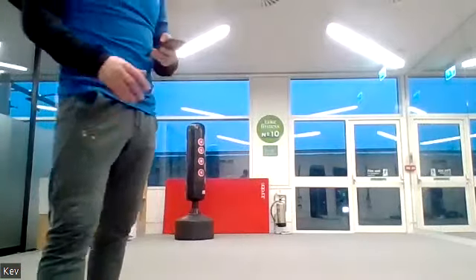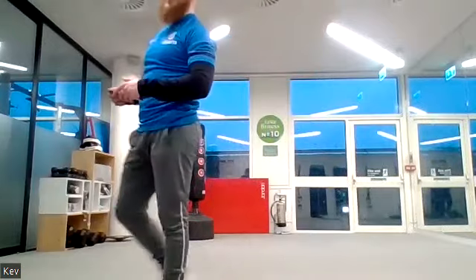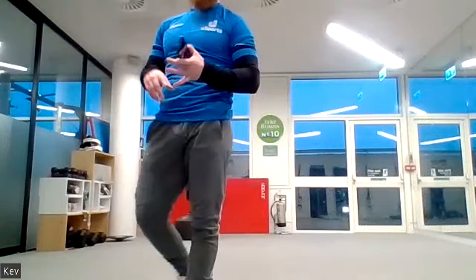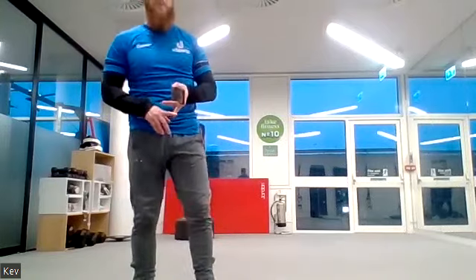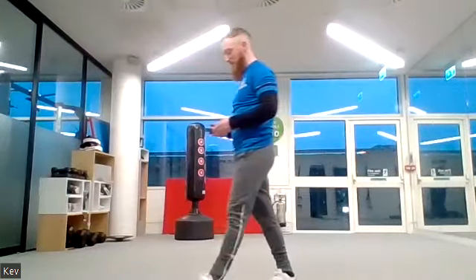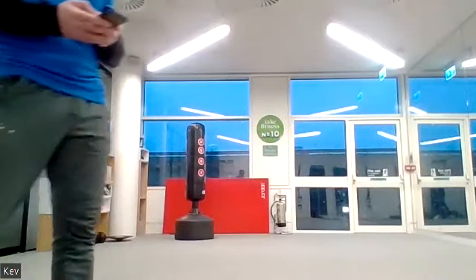Well done everyone — take a breather, you've got a minute rest. Grab some water, have a breather. We're now going to do the same cardio exercises but I'm going to change up the bodyweight exercises. New ab exercise, new leg exercise, new upper body exercise — cardio remains the same.